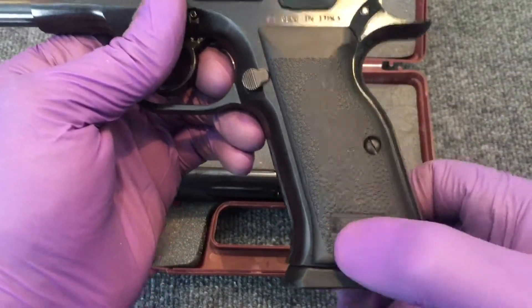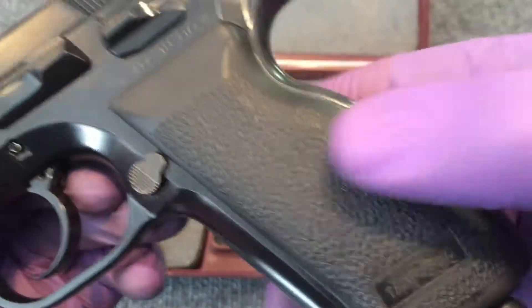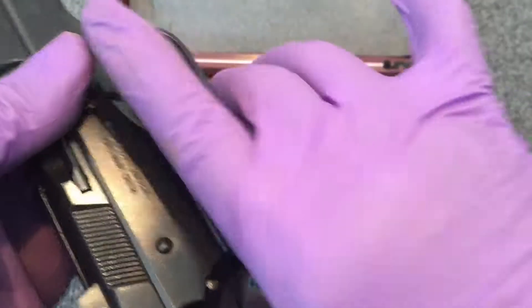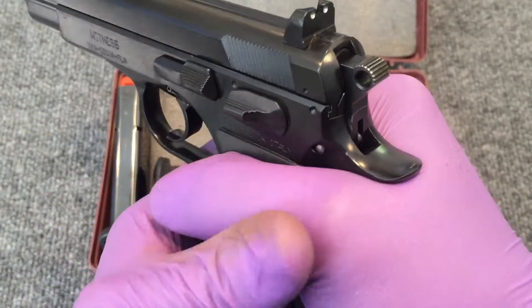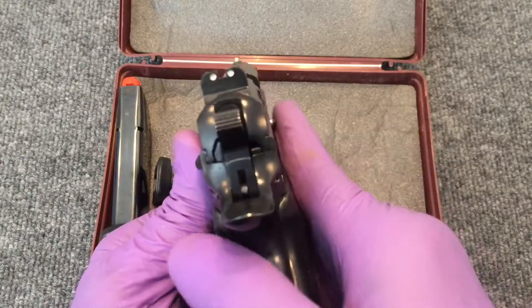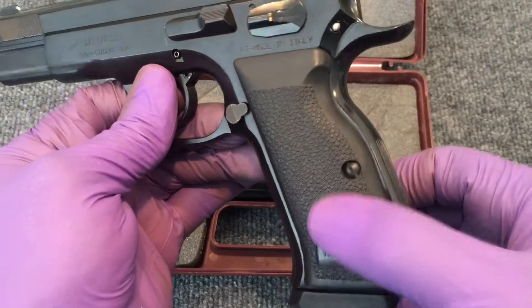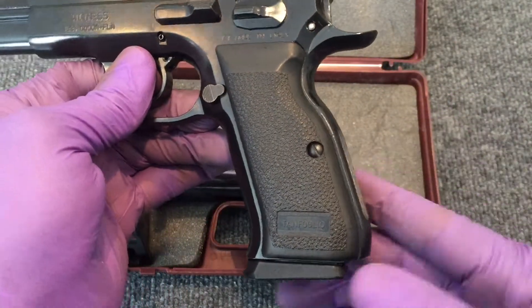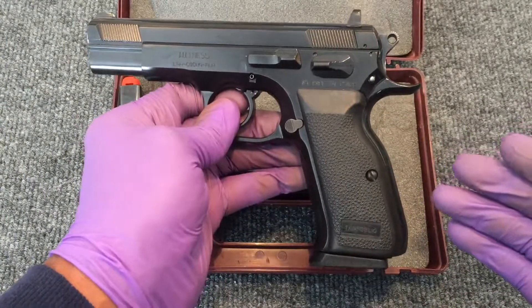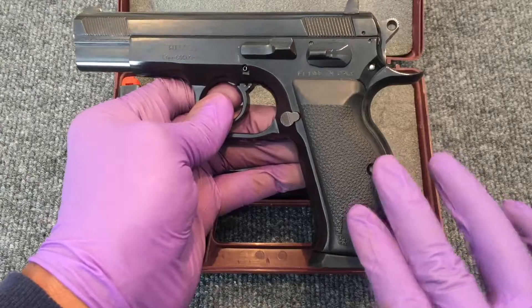The grips on these guns — well, they're not the best in the world. They're kind of a hard rubber, and maybe just because of the age, the stippling on these has started to erode. But they actually feel good in your hand — not harsh at all. You don't quite get the same grip that you would on maybe a newer set or even some of the ones CZ is mounting on their guns. The good part is, because this gun is built on the same platform as the CZ, there are lots of aftermarket grip options available for this model.